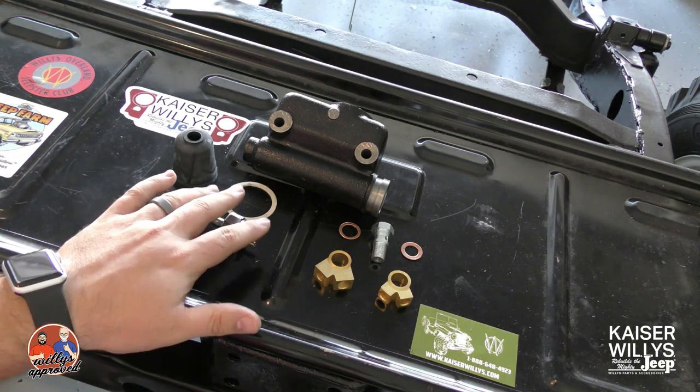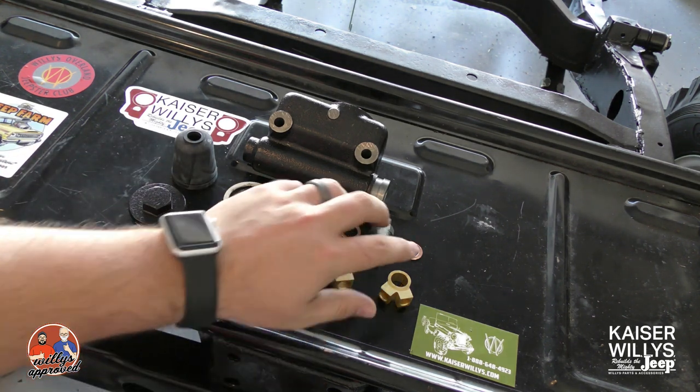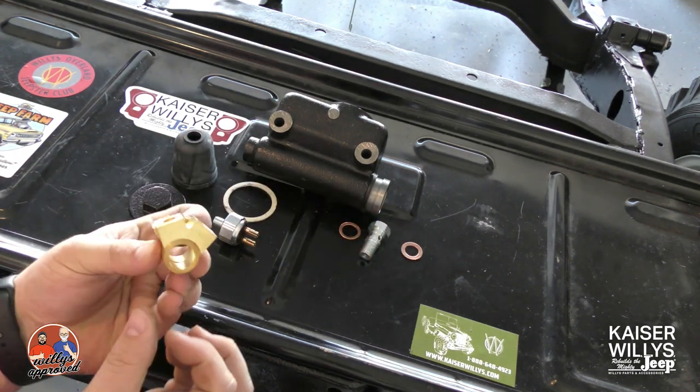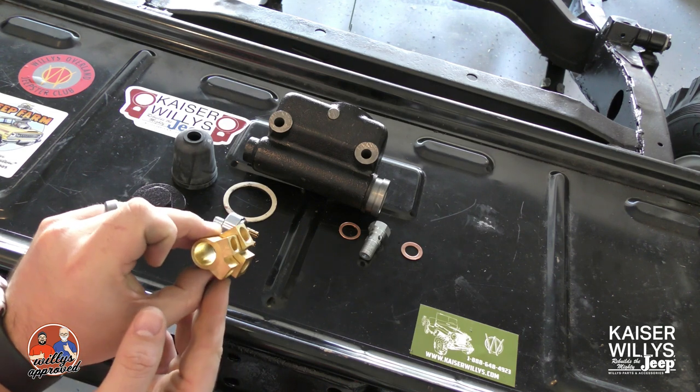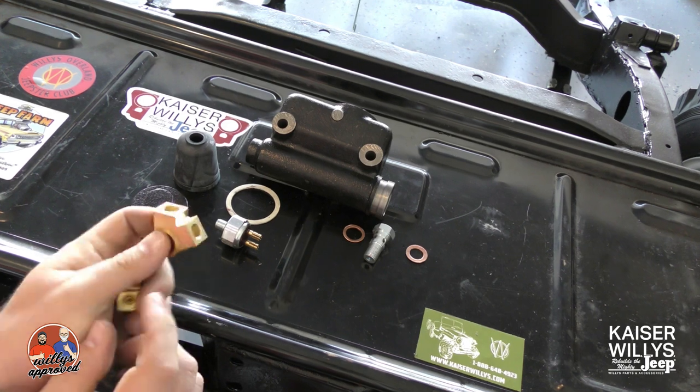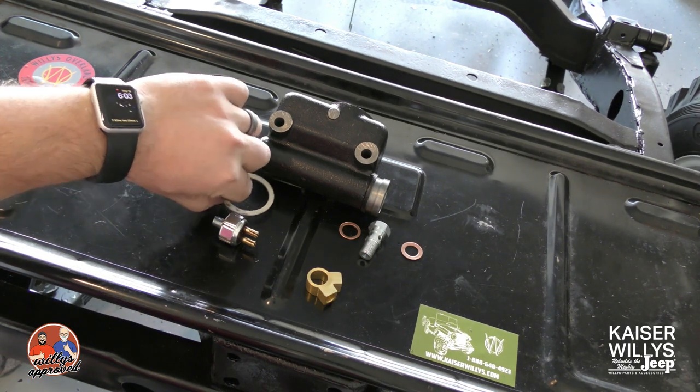The next thing we'll talk about is your Y-port fitting. We've got two of these as well. On the CJ2A, the 3A, and the CJ5, you've got this two-port here. This one's more heavy duty for the truck and station wagon with different size brake lines.